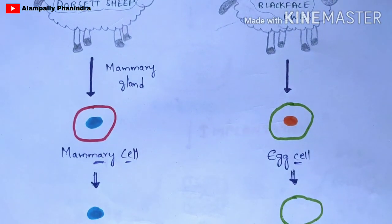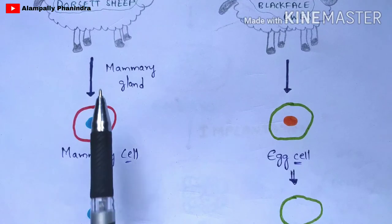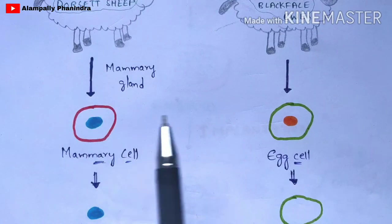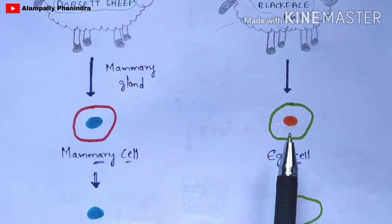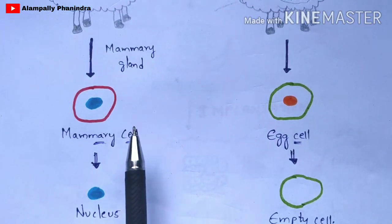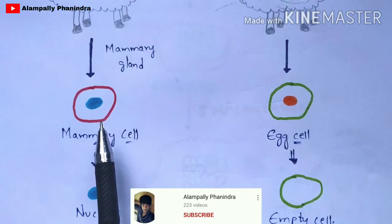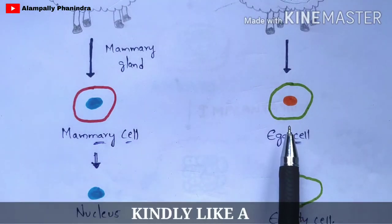In the second step, from the first sheep you are going to extract the mammary cell from the mammary gland. On the other hand, from the second sheep you are going to extract the egg cell. In the third step, you are going to extract the nucleus from this mammary cell, and from the second sheep the egg cell has been extracted.